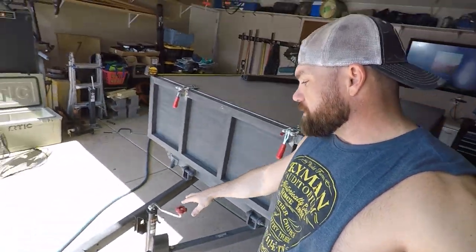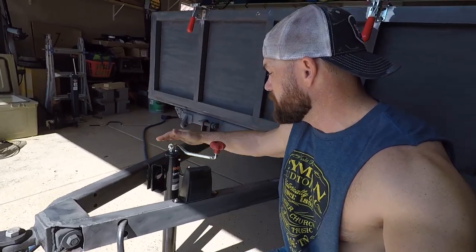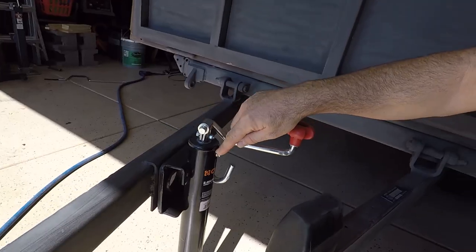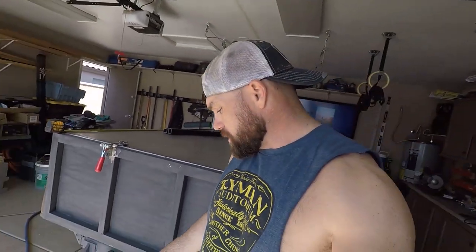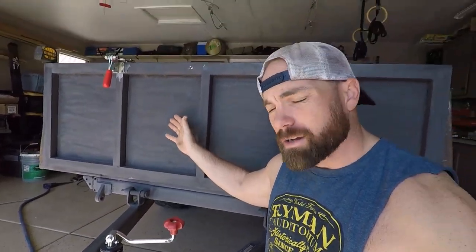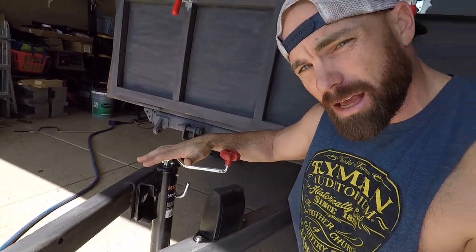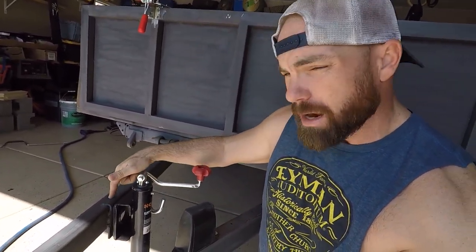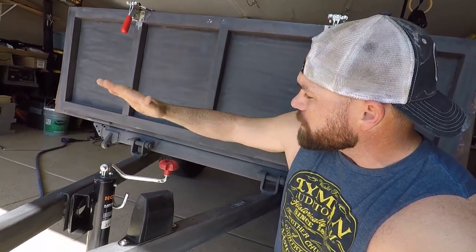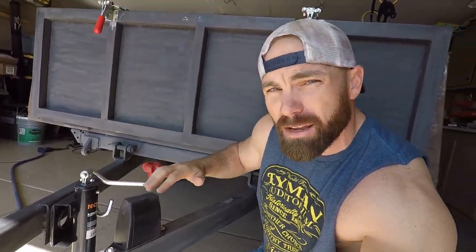Over here we have the new jack. If you remember, the old one was pretty similar, but this one now comes with a grease zerk, so that should be good. It's also better positioned for the tongue gate itself. The old one was a little high - it was actually installed backwards - but this gives us a little more clearance so when I drop this down it nestles inside the opening and will sit flat.